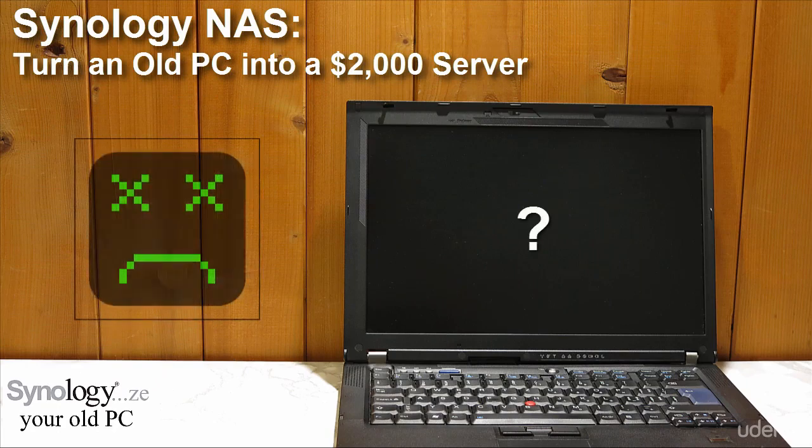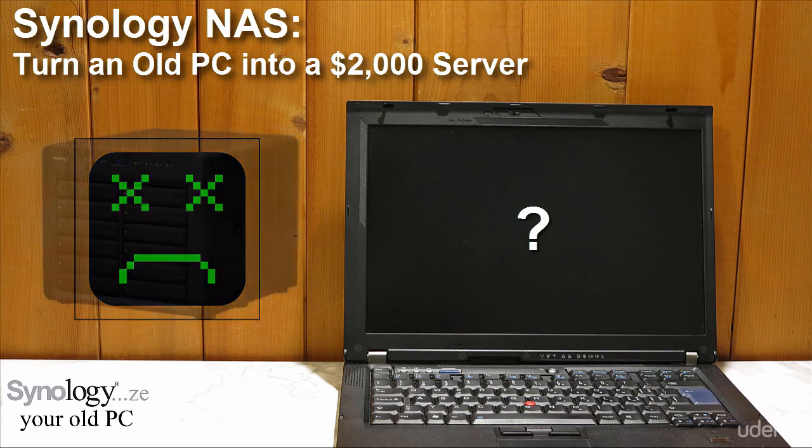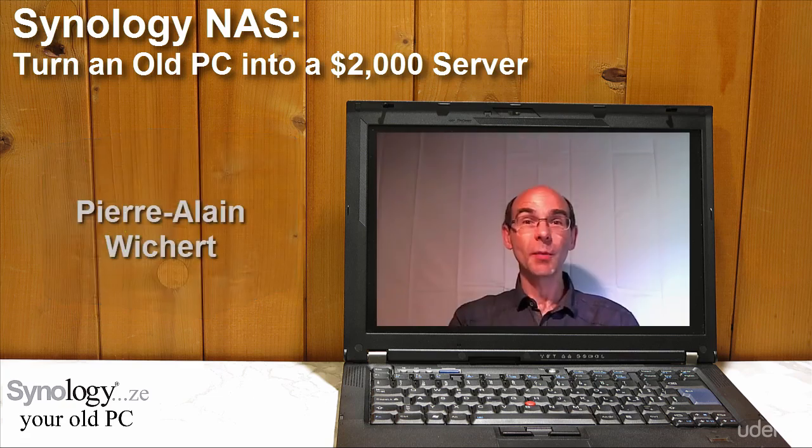Do you have an old PC lying around doing nothing? How about transforming it into a powerful $2,000 server? Hello, my name is Pierre-Alain, I live and work in Switzerland, and I have more than 20 years' practice in IT support.